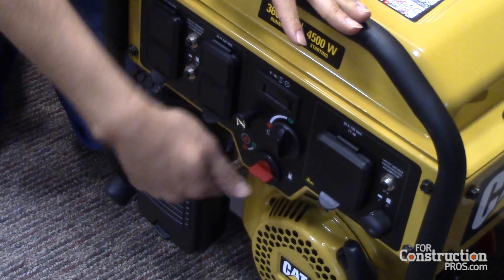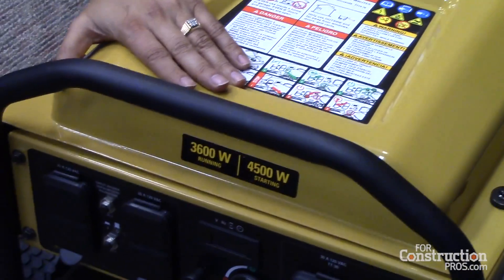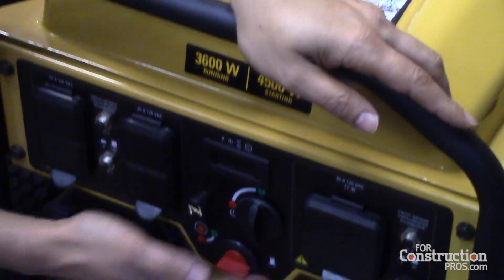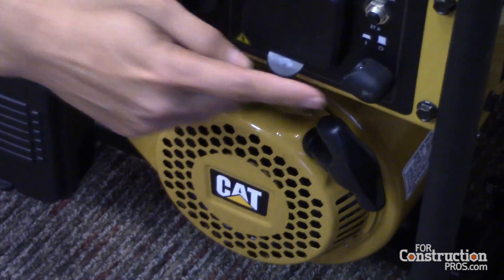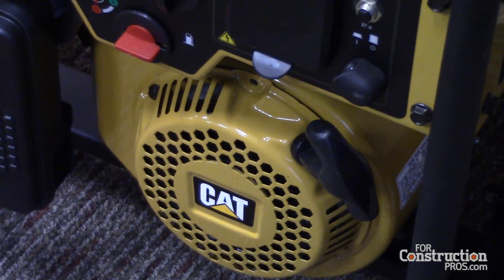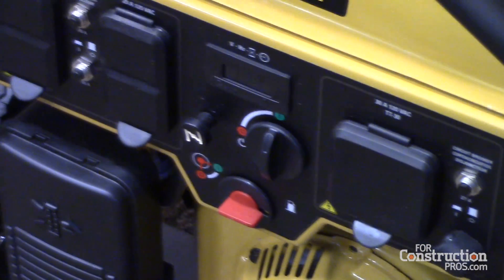We also have GFCI protection — nobody else has that. This is a steel panel, which is more rugged. We've also added small but useful details like an LED light here, so at nighttime when you're operating it you can see the outlets clearly and know where you're plugging in.